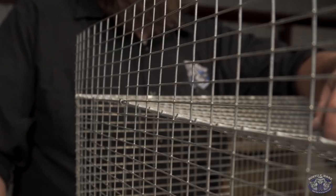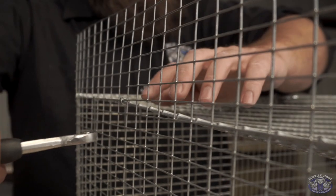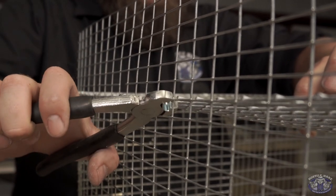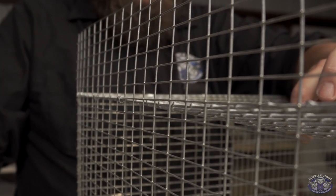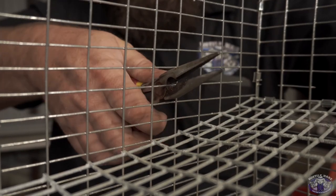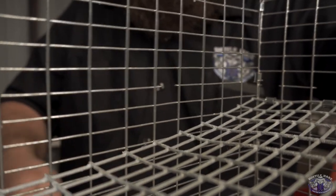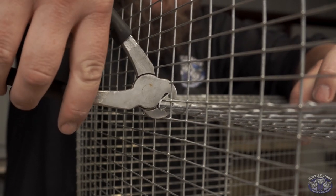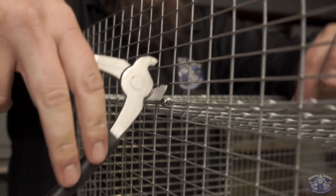This is kind of a tricky point to connect the floor to the side because you have to go in sideways and then bend the heck out of everything to get it right. What I do is come in and clip the piece right above where I'm sliding the tool in. You get much better penetration all the way in there. Grab a hold of that, pinch around it, and it doesn't bend the heck out of your cage.